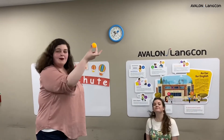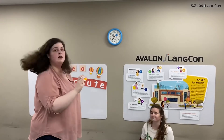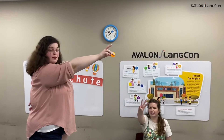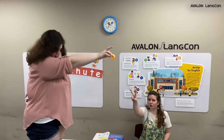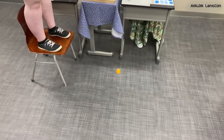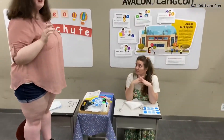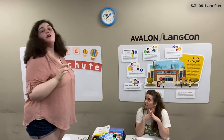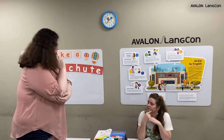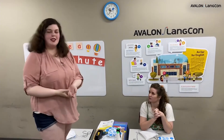Everyone, let's see what happens when we drop just a ping pong ball with no parachute. Mickey, do you want to count down? Three, two, one, go! Whoa, Mickey Teacher. That fell so fast. So fast. So Mickey Teacher, what did we prove? Well, the parachute slowed it down, right? The parachute did slow it down.